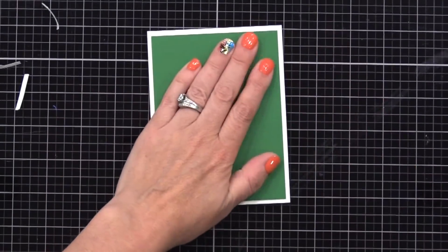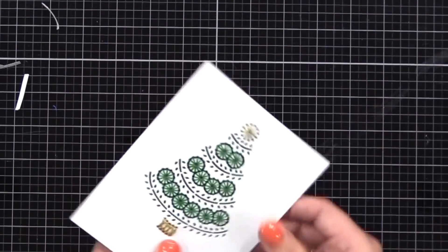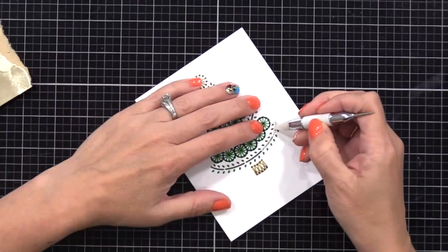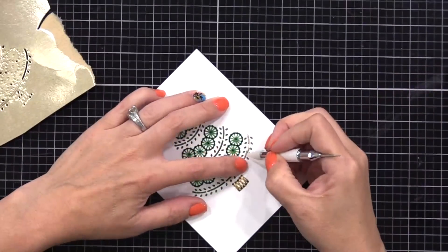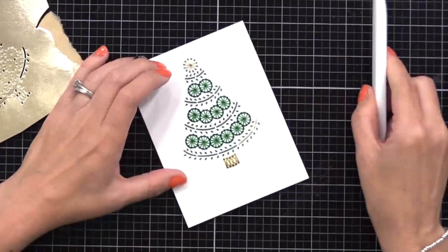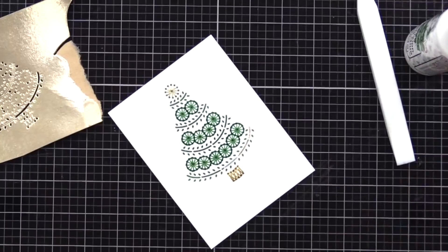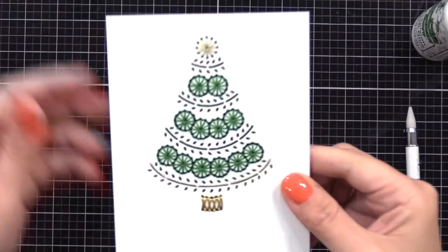Think about what color cardstock you want behind your stitching because it will show through the openings a bit. I use a bone folder to really press it in place. If you don't want green showing through you could do white. Now I used the same Christmas tree stitching die to cut from gold mirror cardstock — you can see what looks like garland going across the trees. I'm taking those gold pieces out and gluing them into the openings on my stitching. So this is an inlay with gold garland going across the tree. You could do stitching over that if you wanted, but I thought it'd be fun to have the gold stringing across the tree.